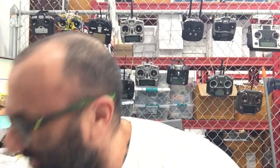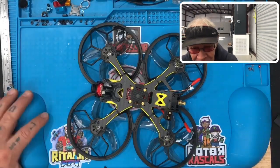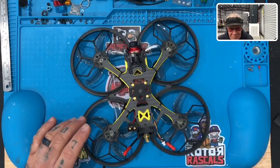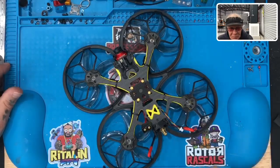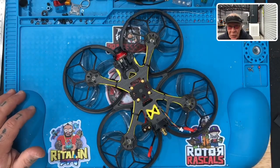Hey guys, it's Tark with Cyclona. So this is my customer Larry right there. He didn't realize we were recording at the time. I'm actually working on something for him. We're working on the Vyron 35 CR analog edition, and he's asked to have a FrSky RXSR put on here that will work with his Radio Master.